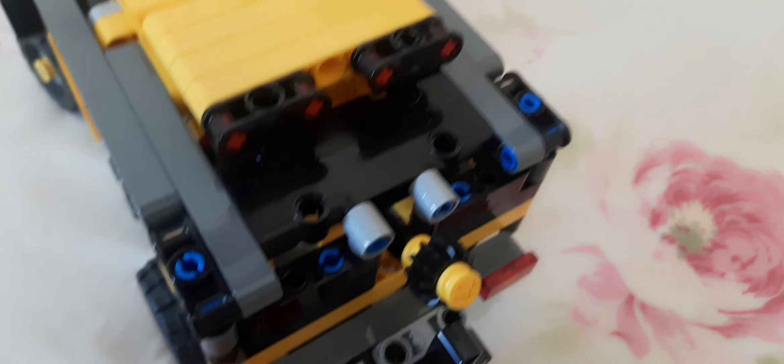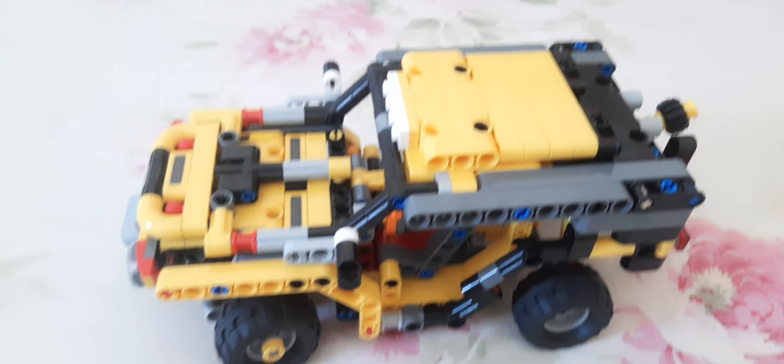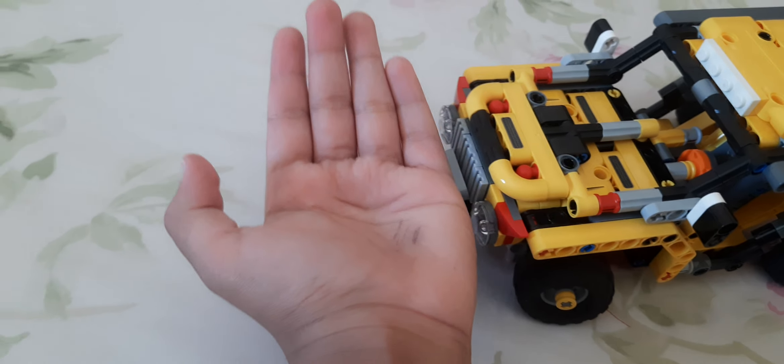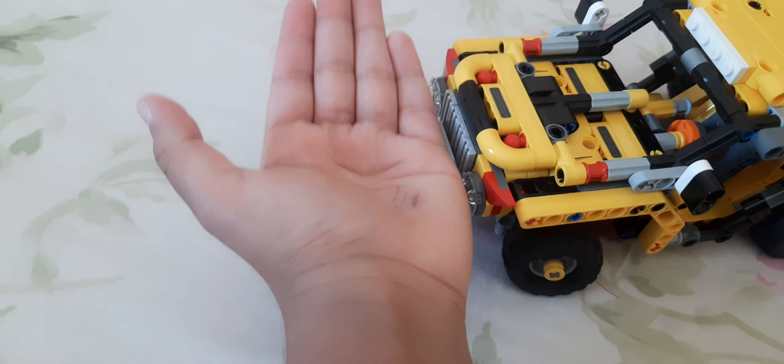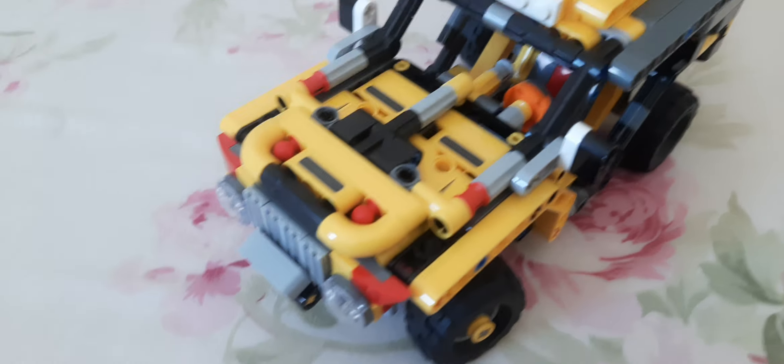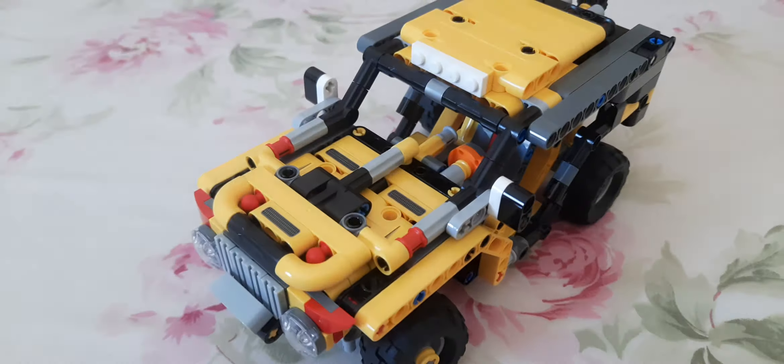The reason I wanted to make a technic jeep is because I actually own a LEGO Technic set — the LEGO Technic Jeep — which is basically two times bigger than this. That one was pretty big, basically wider than my hand. That jeep was about the width of my hand and had much more features, but this one is a prototype, so I only wanted to include a few basic options.